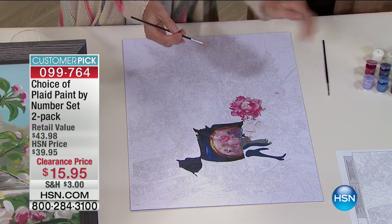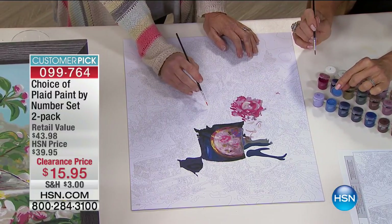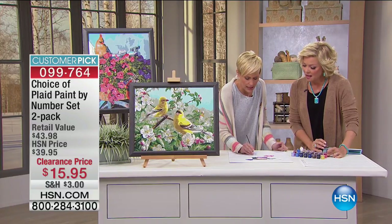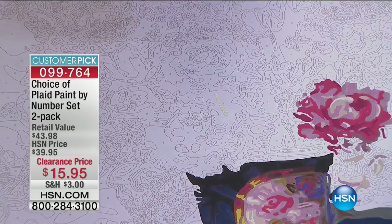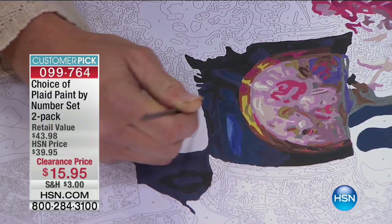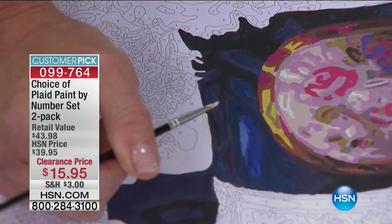You're getting 24 pots of paint, so if you can count to 24, you can do this. All you're doing is finding a number. This one brush is all you need because it's such good quality — depending on how much you push down or pull up, it makes it thick or super thin. This paint is so high quality and opaque. Look — this is a light color going over an almost black-blue, and it covers completely.